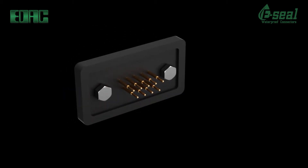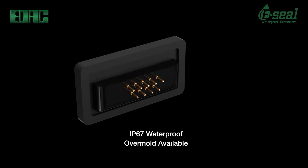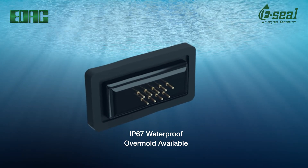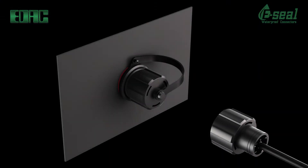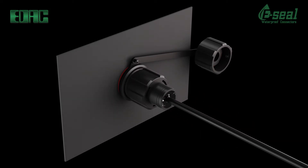EDAC waterproof IP67 D-SUBs, USB, and HDMI performance features include completely epoxy sealed by potting the leads in a mold. The end result is a smooth shape, an extremely tight seal around pins, and absolutely no air bubbles. This versatile production method eliminates the possibility of epoxy wicking up leads that might cause continuity issues.